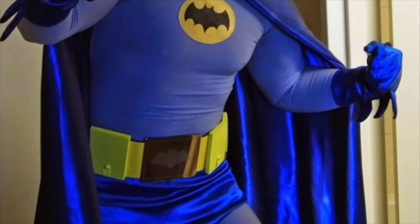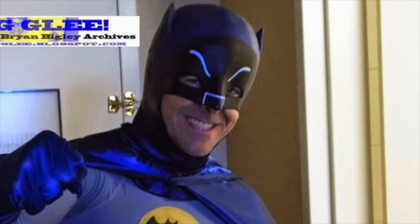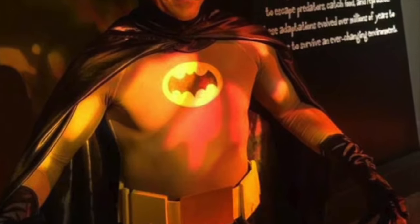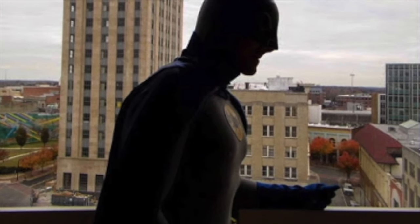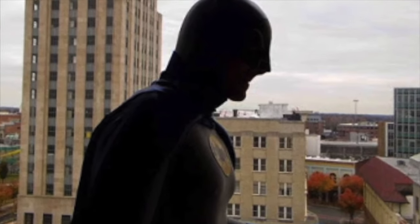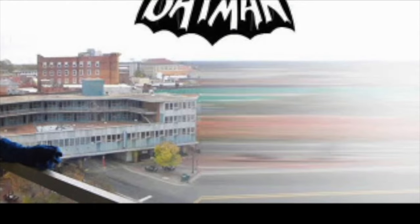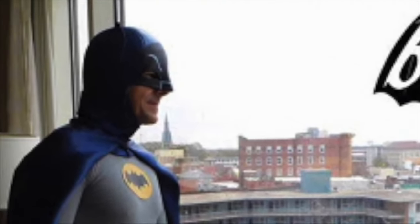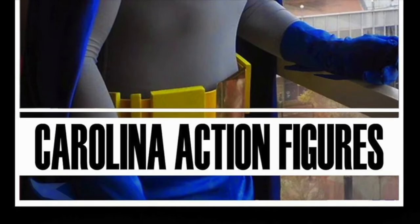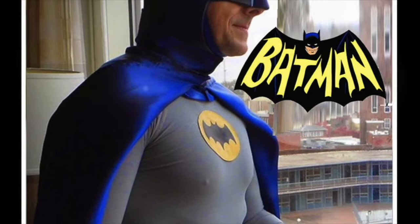So here we are with version 2.0 — using the same compression tights and chest sticker emblem, but with the new cowl I just showed you. It works pretty well. Can't really notice the cape yoke too much, though you can see it in some profile pictures. Fairly comfortable. Here's all of it in action, with a close-up still using the old gloves and the Ruby's belt.